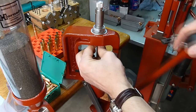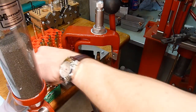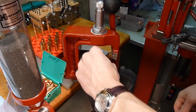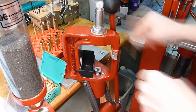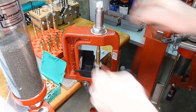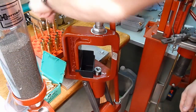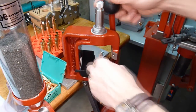Using the Hornady Lock and Load Classic Press, it's evident that it's a quality piece of equipment. I particularly appreciate some of the features they've built into this press. The lock and load bushing system is excellent, the on-press priming works great, and it uses any of the generic shell holders. I've used both Hornady and Lee shell holders on the press. It's compatible with any 7/8 by 14 dies. Because of the lock and load bushing system, it has some of the positive benefits of both the single stage — for consistency, repeatability, and accuracy — and also a turret press where you can rapidly switch between different dies in your reloading process.